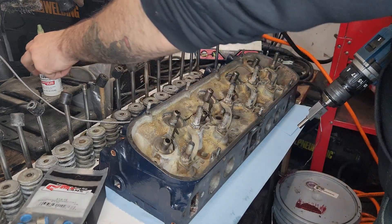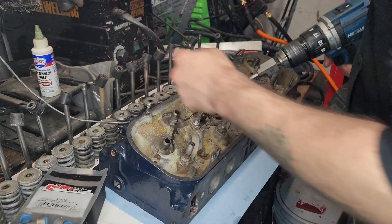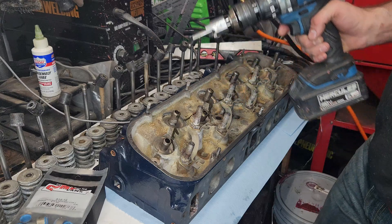Another thing — I also put some assembly lube in the actual guide to help lubricate the arbor, and it will get some lubrication as well from the oil that I'm going to be pumping on there.